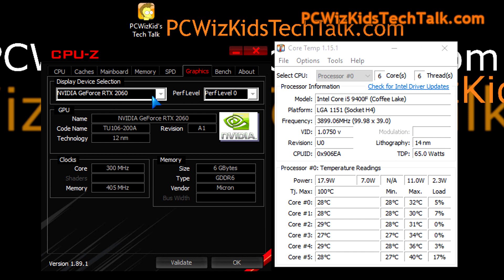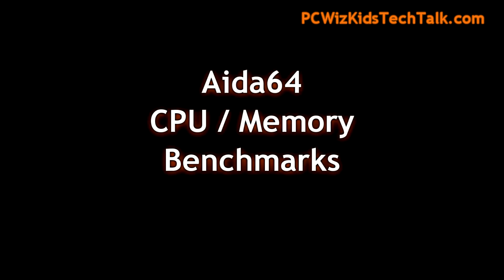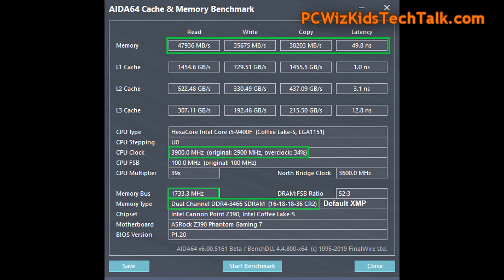I'm in Windows 10 with the NVIDIA GeForce RTX 2060 paired up on this machine. We're going to start off with the AIDA64 CPU and memory benchmarks, which concentrate more or less on the bandwidth — the read, write, copy — and the latency of the memory as well.